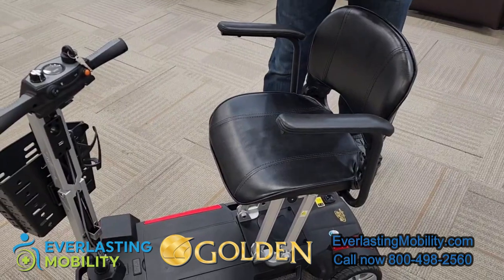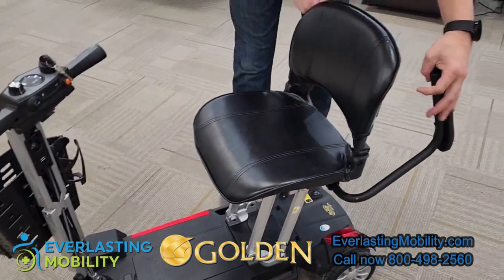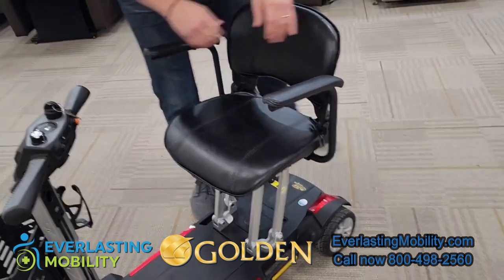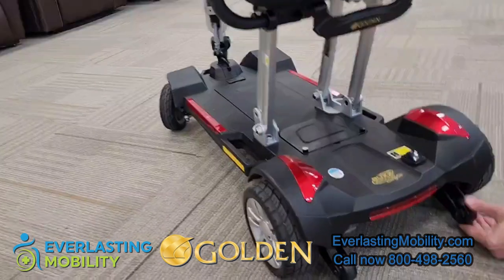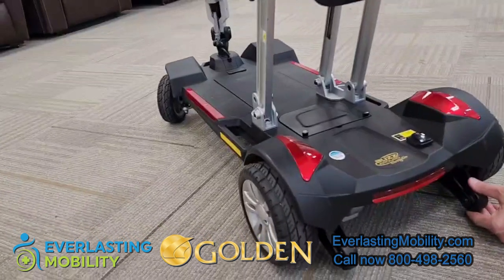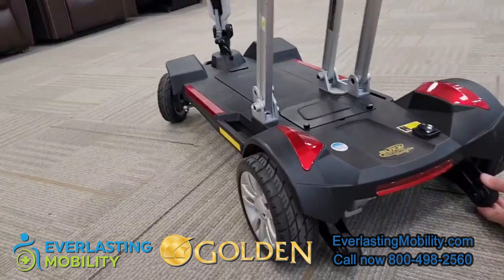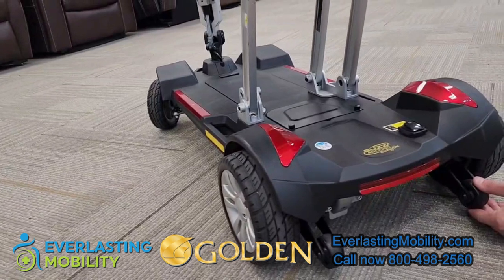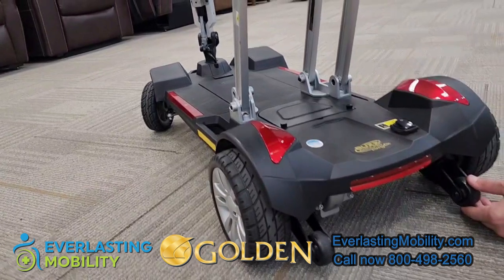It folds down really compact. The armrests on the scooter are adjustable so they fold back, making it easy to get in or out of the scooter chair. On the back of the scooter there are rear anti-tip wheels, which is a safety feature on most scooters — if you're going up a steep incline it ensures you do not tip backwards.